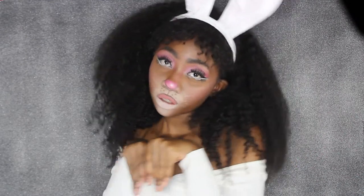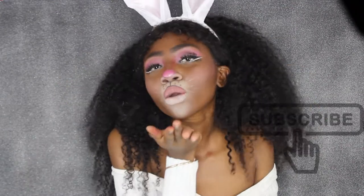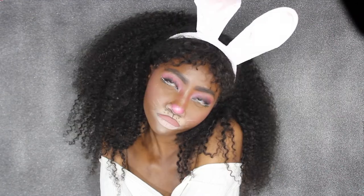Hey guys, are you looking for a super quick finish to your Halloween costume? Well, guess who came to the right place. Today I'm going to be showing you how I got this super cute and easy bunny look. If you want to see how I got this, be sure to give me a thumbs up, subscribe to my channel, and before you go, tell me what your Halloween costumes for the year 2018 are gonna be.